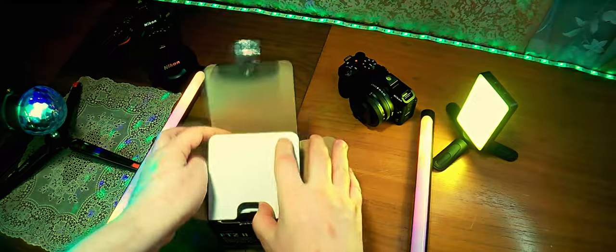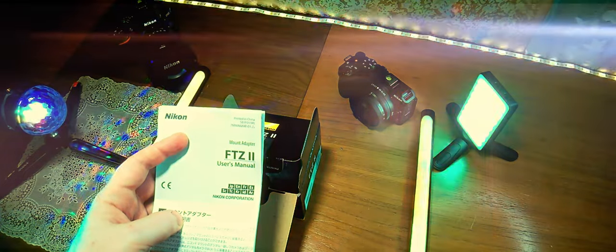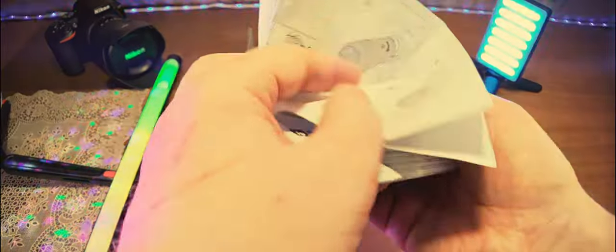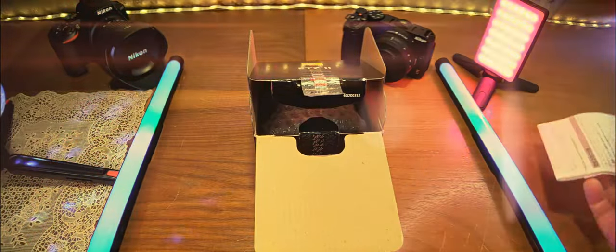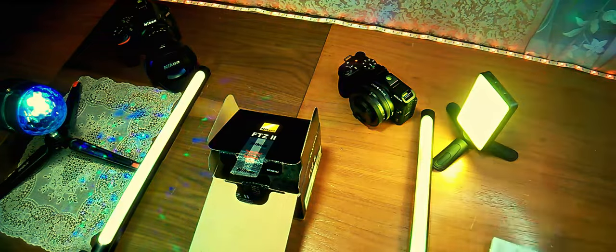Внутри нас встречает документация на нескольких языках: японский, английский, французский, испанский и так далее. Есть гарантийный талончик, который заполняется, но, как правило, не заполняется — всё осуществляется за счёт кассовых чеков.